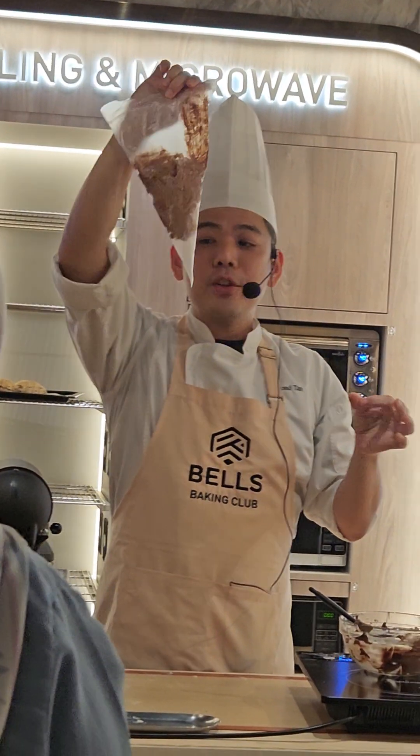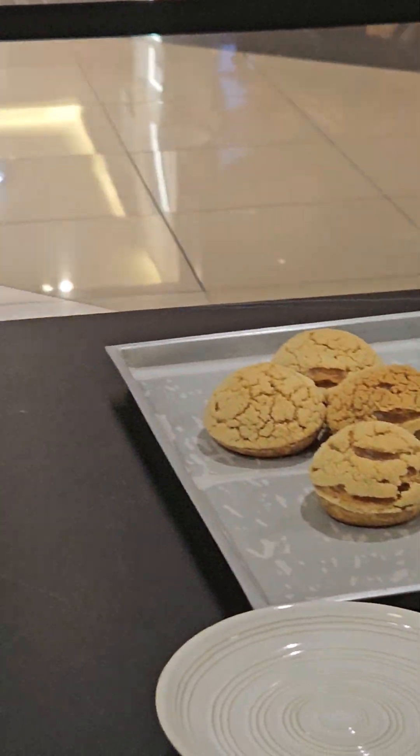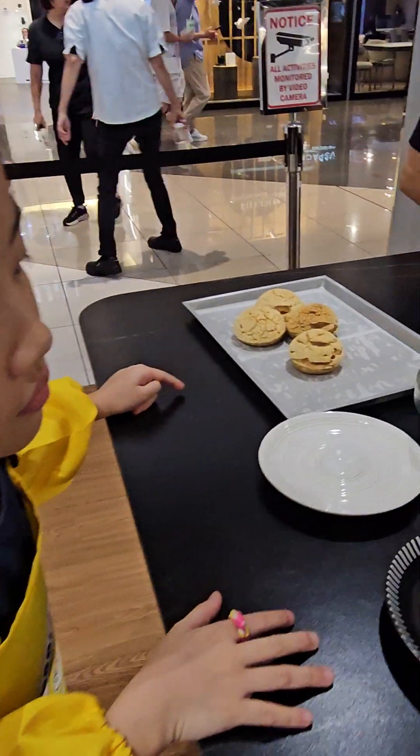Everyone can do this. Now — does everyone have your ingredients ready at your table? The bowl, all the ingredients — you got them before, right? Are you ready?